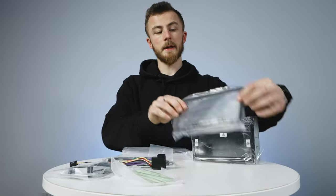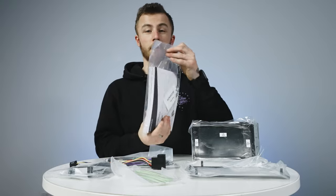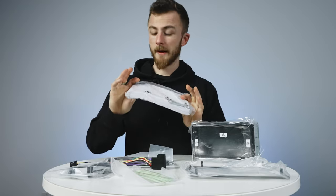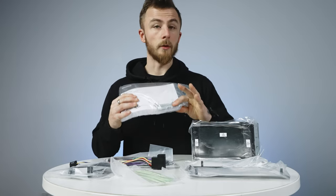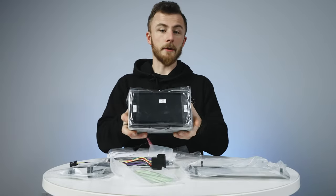Next you have the trim that sits around the face of the stereo once it's all been fitted, and then you have the instruction manual — quite a thick book, though it's mostly just in loads of different languages. You also get your removal keys for the cage, and then we have the unit itself.